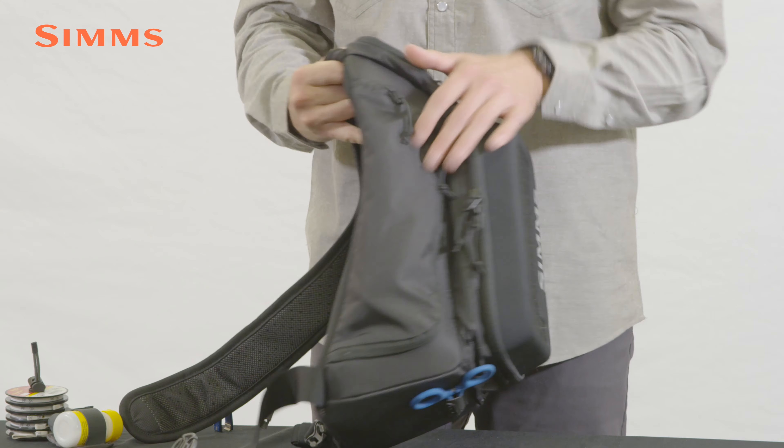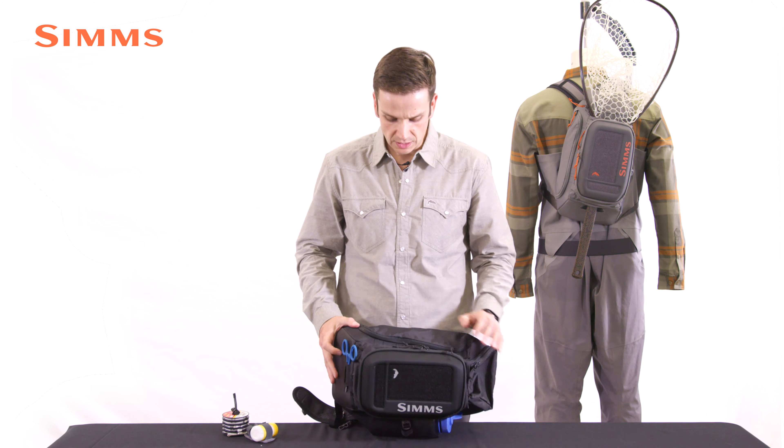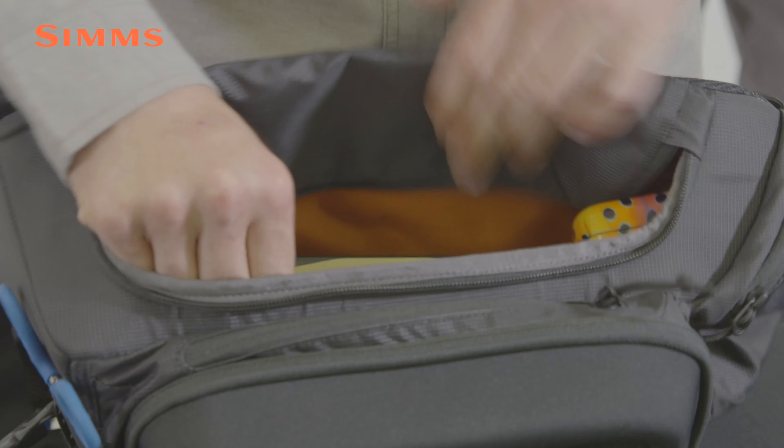On the back panel and shoulder strap, we use a breathable air mesh topped onto perforated high density EVA foam for padding and comfort. This same high density EVA foam is paneled throughout the remainder of the pack to provide structure and ease of access when slung around in front of the body.